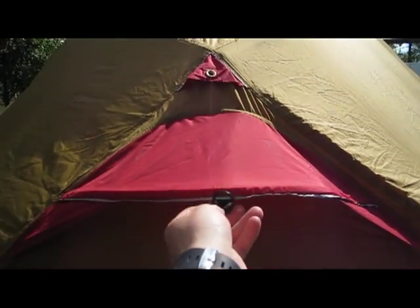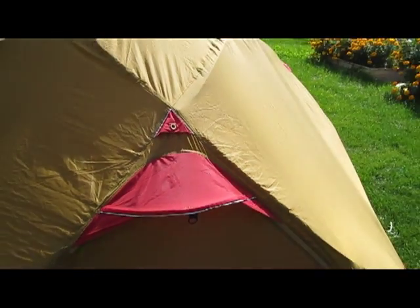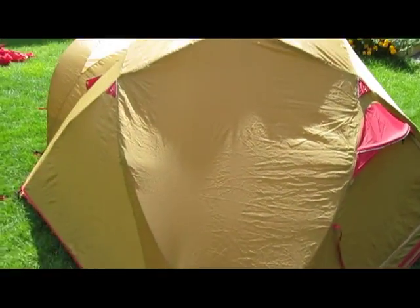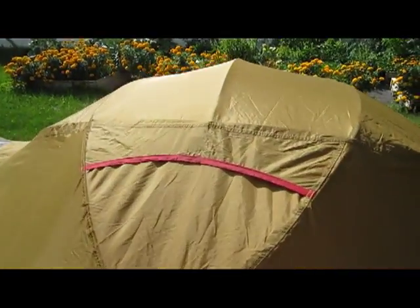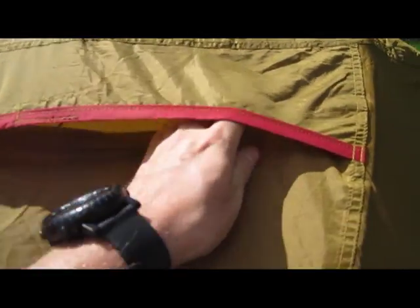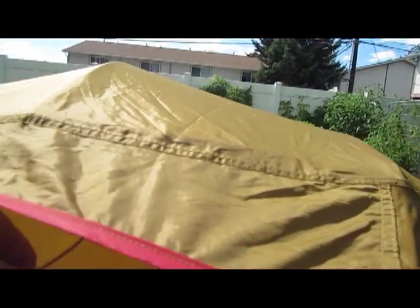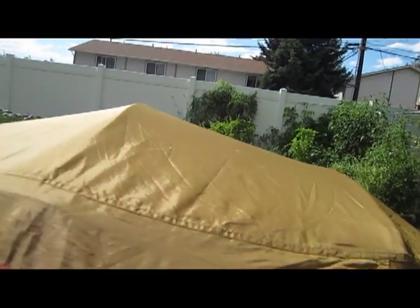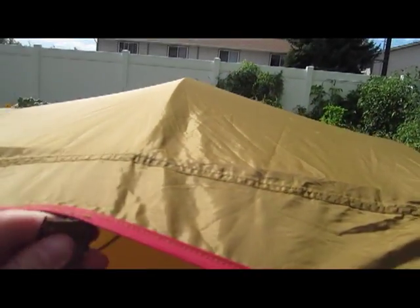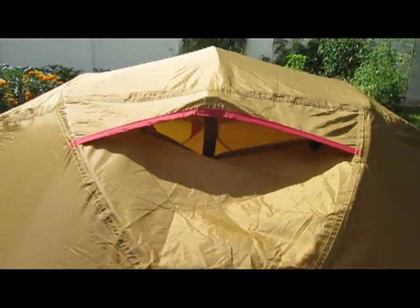You can also guy this out to keep it taut in heavy snowfall. You can zip it open and there's a little tab in there — you put that tab right there and it gives a little structure to the vent.